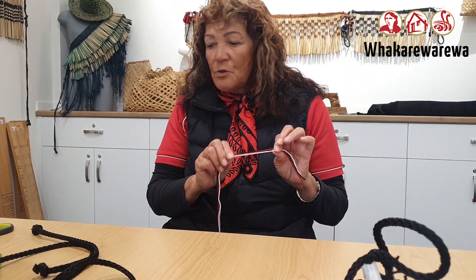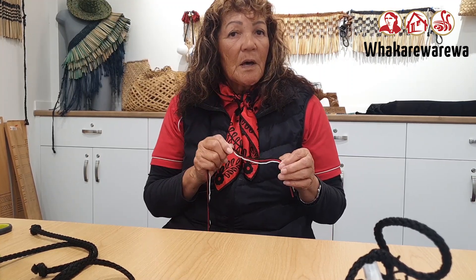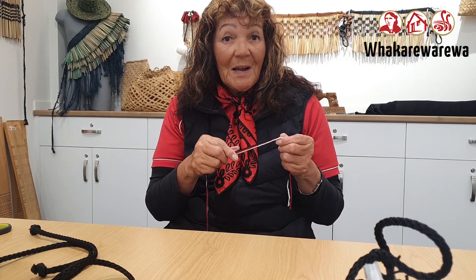You can use any coloured wool. I like to use the red, white and black, which are our Māori culture colours. Red for life's blood, black for death, white for the afterlife.